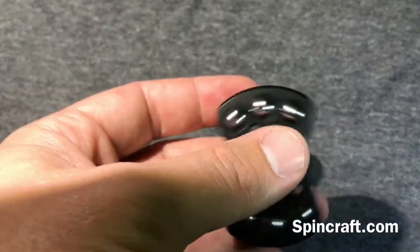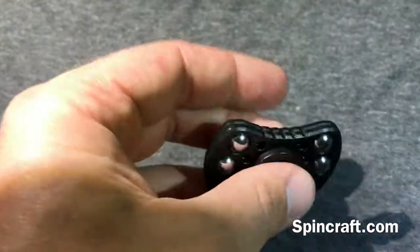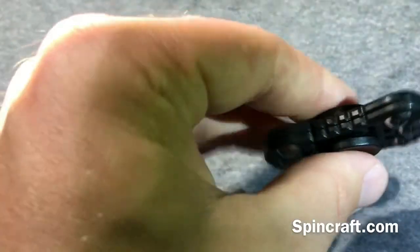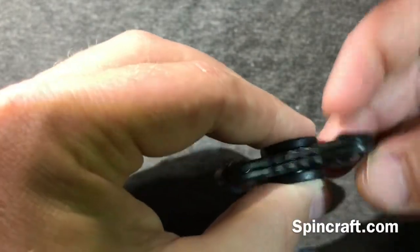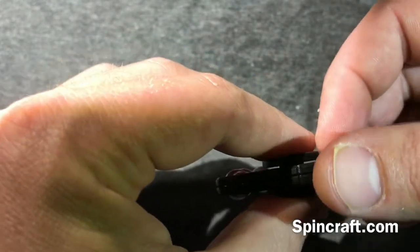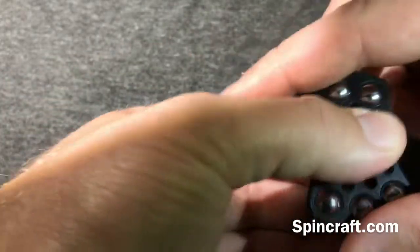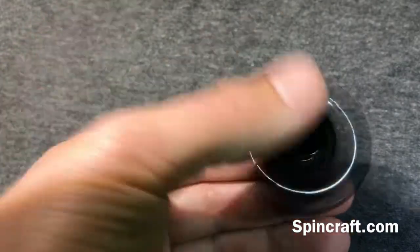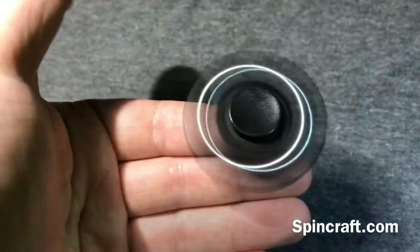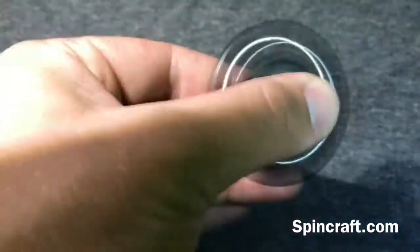Now if this was anything more than ten dollars — like eleven dollars — I would be disappointed. The biggest thing for me is I like something that's nice and tight. You can see the play here; it drives me absolutely nuts. When you move your hand it just kind of wobbles around. If you keep your hand still it does spin pretty well — it spins fast and for a pretty good long time — but when you start moving it around it's kind of loose.